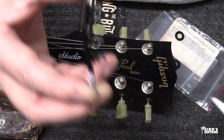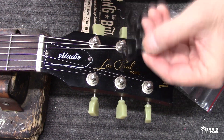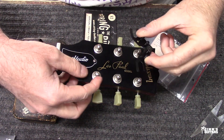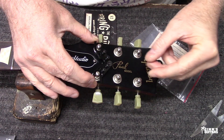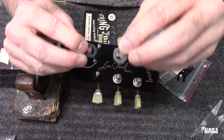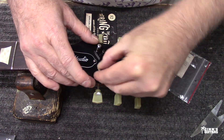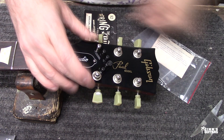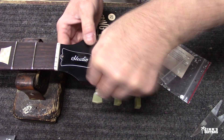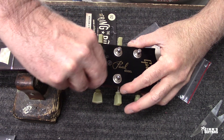First thing we're gonna do is take the strings off. They recommend you put new strings on when installing the String Butler. I took the strings off, got all the dust off of it, and now we're gonna position it just like this, reusing this hardware. They put these plastic washers on to protect it.